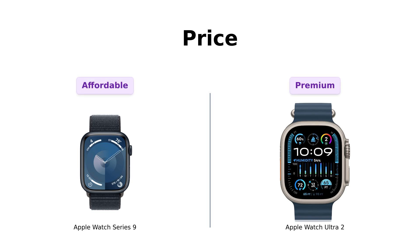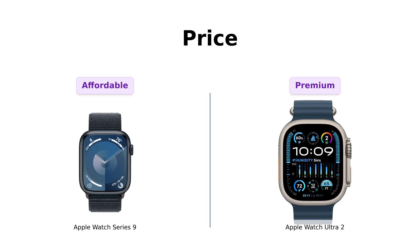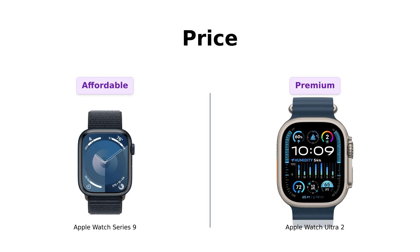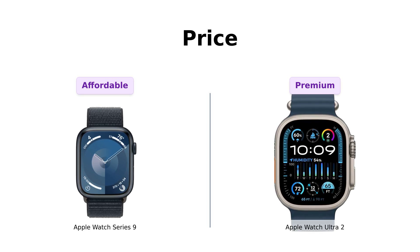Let's kick things off with the price. The Series 9 comes in at a wallet-friendly $529, while the Ultra 2 is strutting in with a price tag of $619. Reviewers appreciate the affordability of the Series 9, noting its value for everyday use, while the Ultra 2 is considered a worthwhile investment for those seeking adventure-ready features. If you're looking to save some cash for that overpriced avocado toast, Series 9 is your guy. But if you want to feel like a rugged adventurer while sitting on your couch, the Ultra 2 might just be worth the splurge.